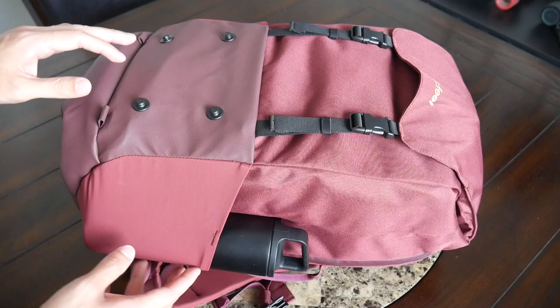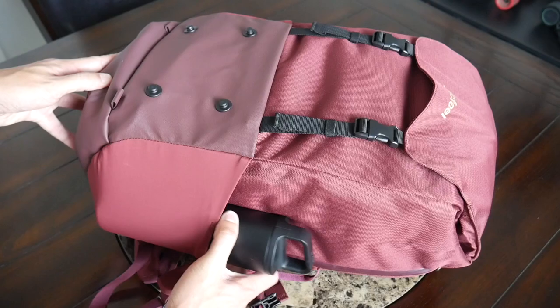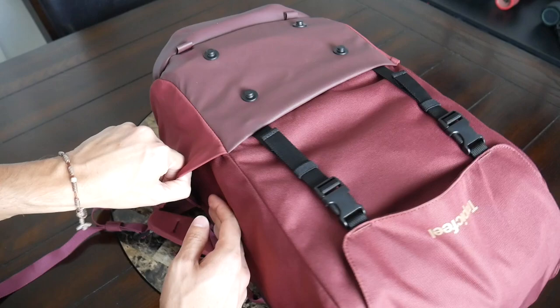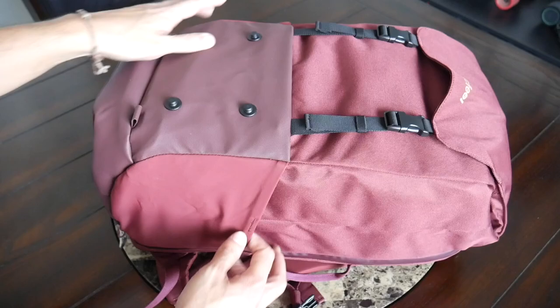Continuing along the outside, you have two external water bottle pockets, one on each side. The same 20-ounce water bottle I use in my other videos fits in pretty comfortably. The compartments offer a nice amount of elasticity so a thicker water bottle should fit too. One thing to note: when the main compartment is really packed out, it can be tougher to squeeze something thicker in here. When not in use, the pockets hug the bag nicely to maintain a cleaner look.